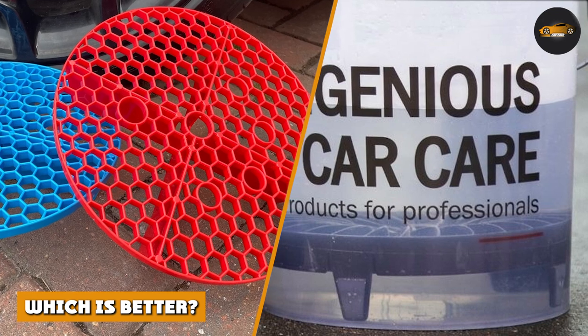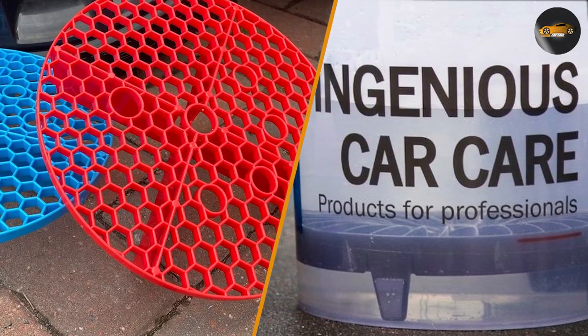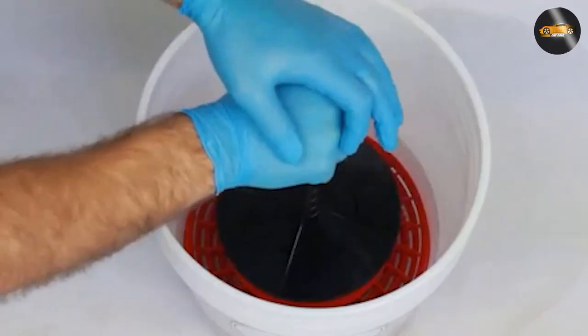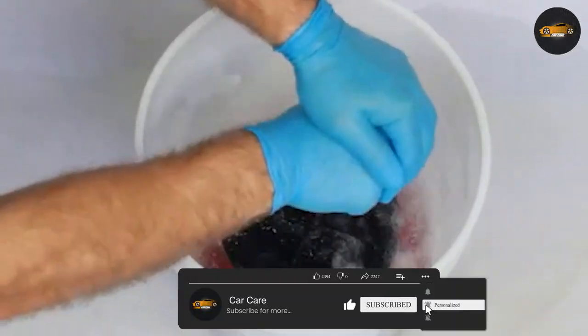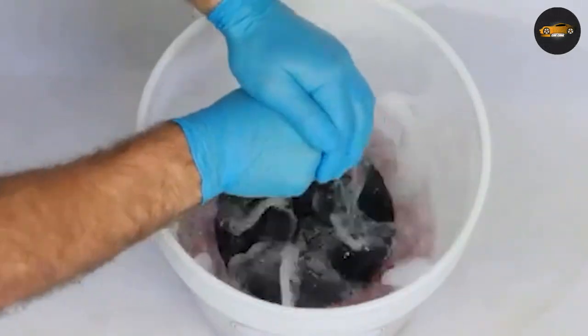Which is better? Both Dirt Lock and Grid Guard are effective tools for helping to prevent swirl marks and scratches during the washing process. Ultimately, which one you choose will depend on your personal preference and the specific needs of your washing routine. If you prefer a bucket insert that traps dirt and debris within the insert itself, then the Dirt Lock may be the better choice for you.